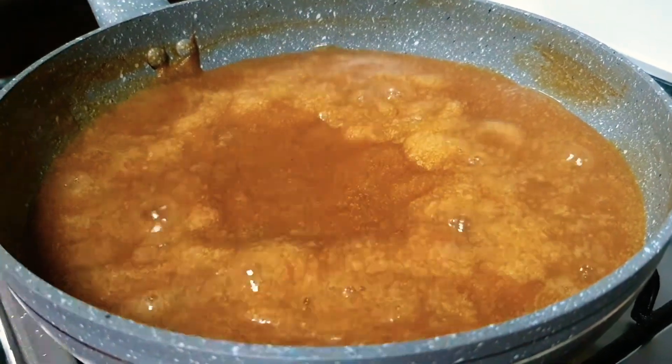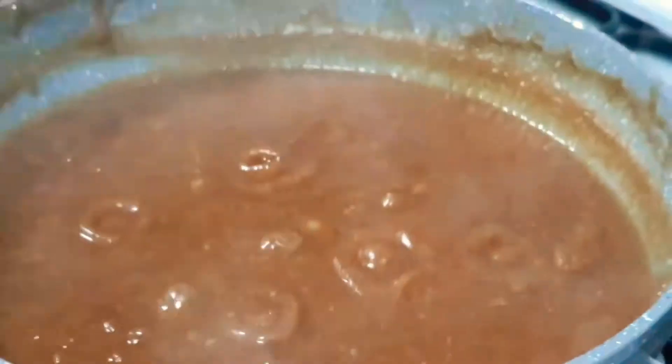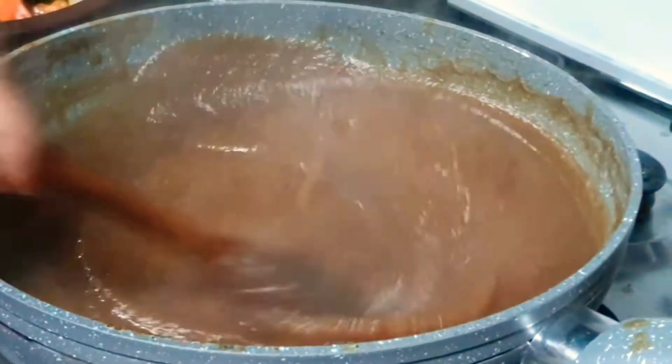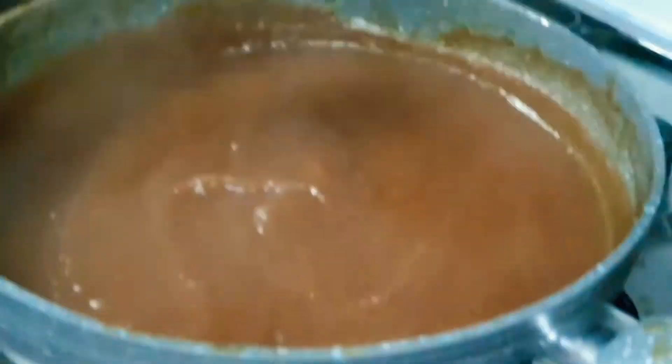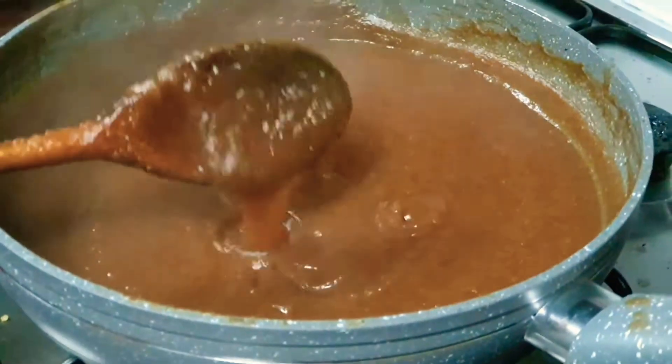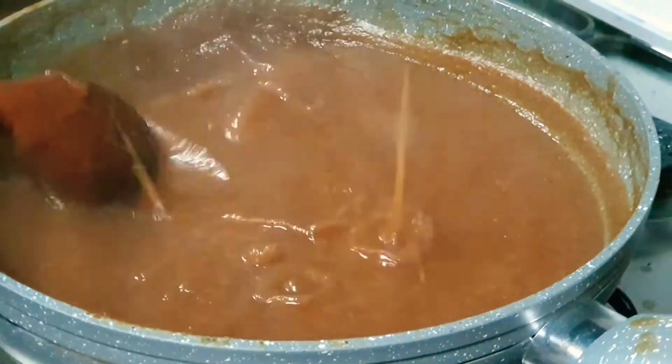The texture and the color has changed — it looks like a paste now. Be careful, this might splash. It's very hot so it might touch your skin. Now it's done boiling and our paste is ready.